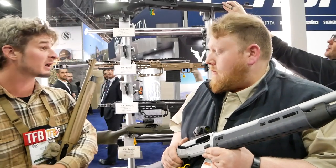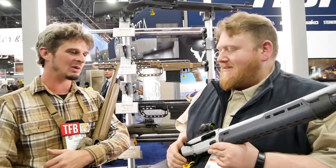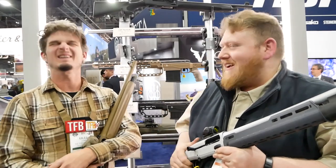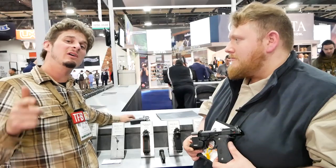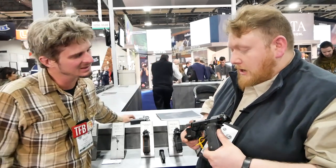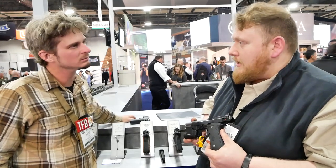Thank you very much for talking about the shotguns. Can we move on to the pistols next? Back with Eric from Beretta, and we're on pistols. I'm going to start with my personal favorite here in the booth. This is the 92G Elite LTT.